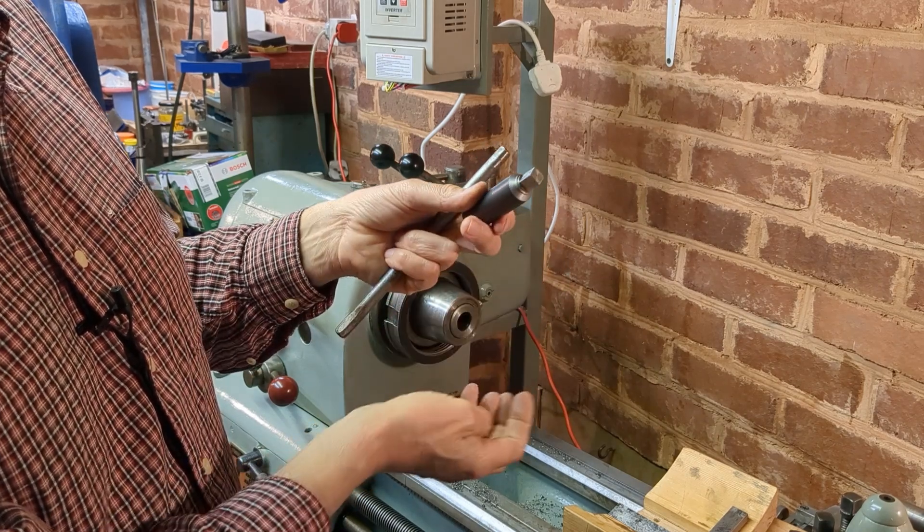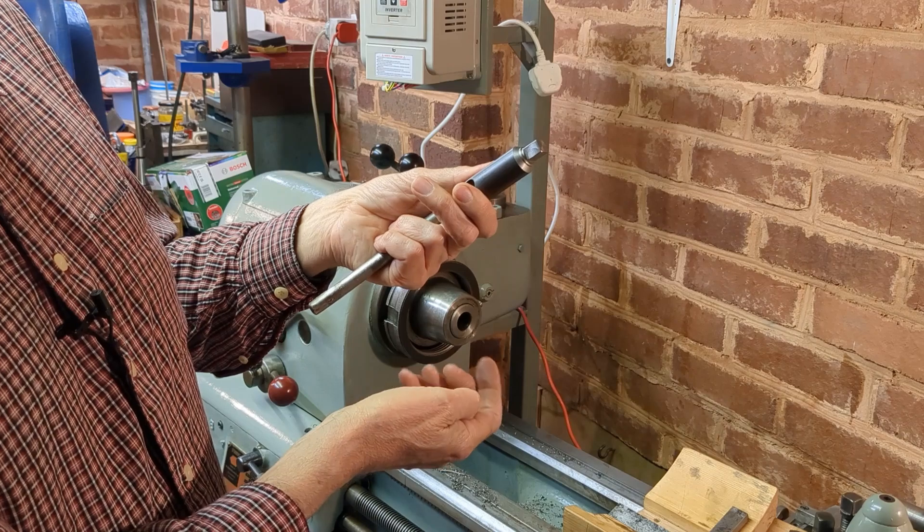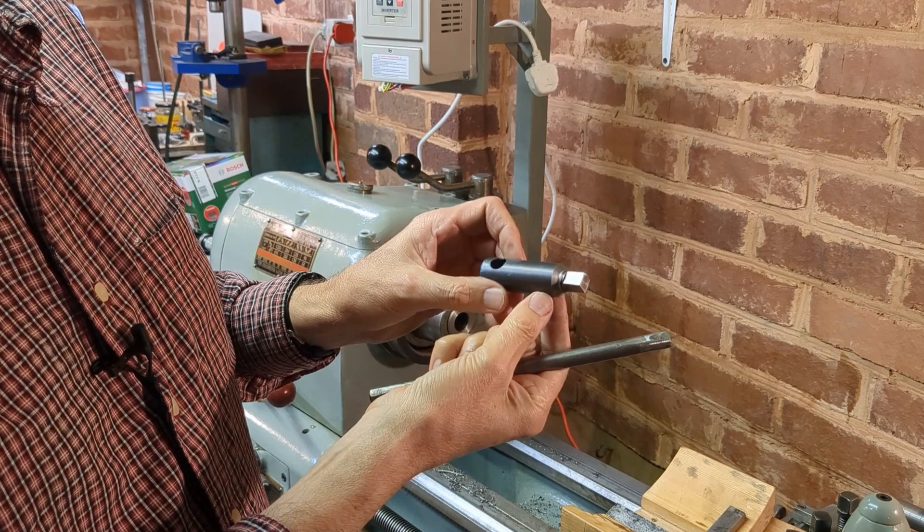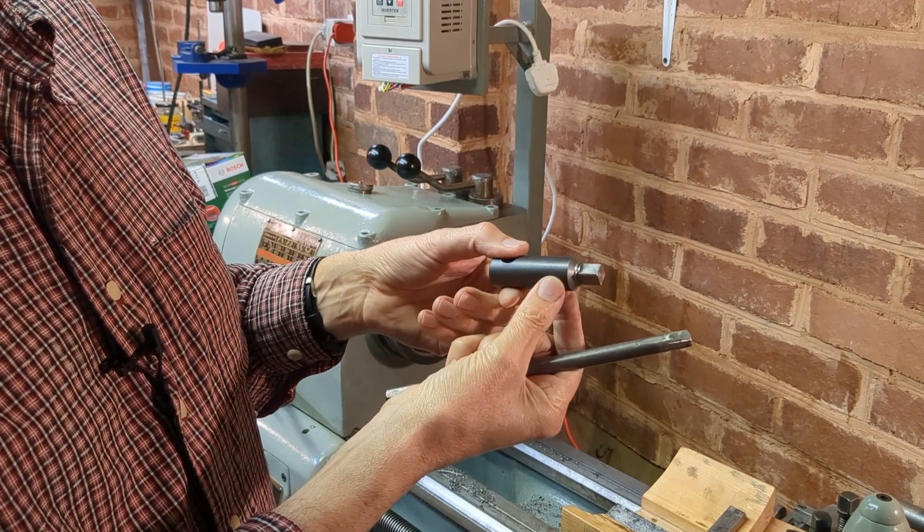There's enough material there to put four new flats on in the milling machine. I'm going to re-harden it, but I'll wait for another job which needs heat treating and do the two together.